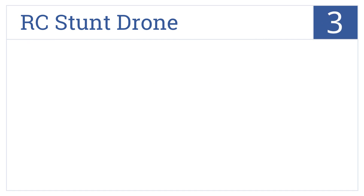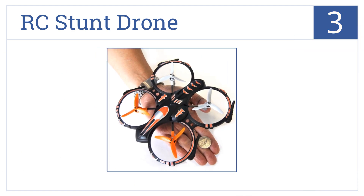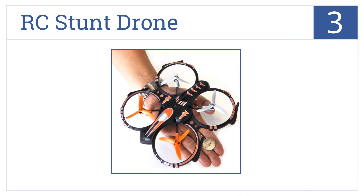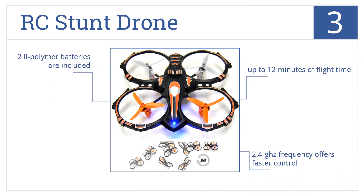Nearing the top of our list at number 3, the RC Stunt Drone is constructed with crash-proofing in mind for those new to drone piloting. Its screw-reinforced three-bladed propellers deliver improved energy efficiency. It features up to 12 minutes of flight time and a 2.4 GHz frequency that offers faster control. It includes two lithium-polymer batteries.